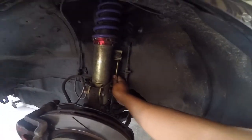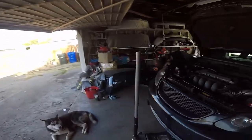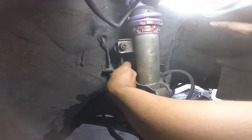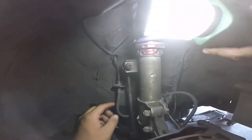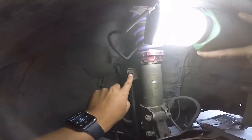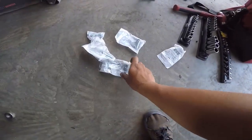The sway bar is a Whiteline - this one's good, the other one's bad. I'll show you guys once Mark takes off that wheel. That end link - when I jiggled it it's not even tight, it's leaky right here, and it's stripped. So we're gonna replace this one for sure.